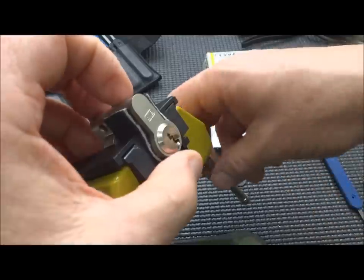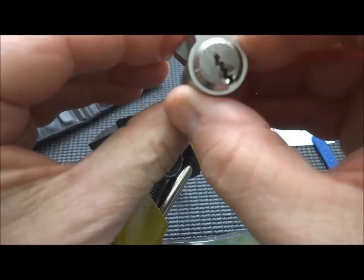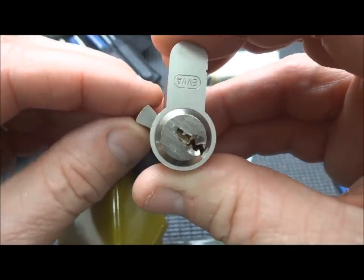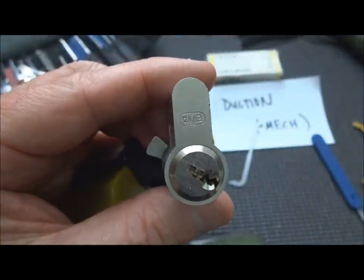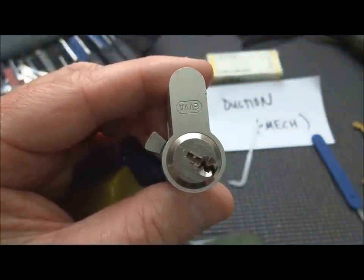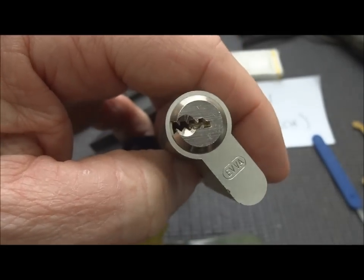These are tough little locks. This one in particular — the pin placement, there's no screwing around with that. It's open. You've got to be very, very precise in the pin placement and keep your tension pretty light on these. If you over-torque it, they'll all bind up. Because of the precision in manufacturing, these EVAs are just super locks — a lot of fun to pick.